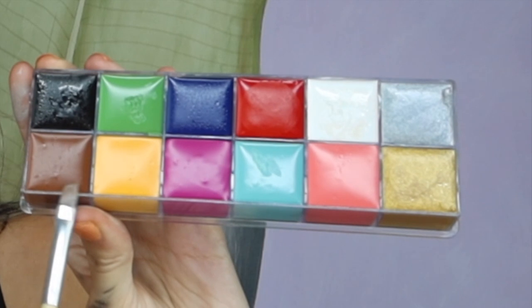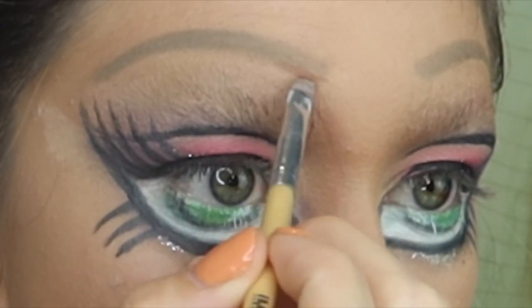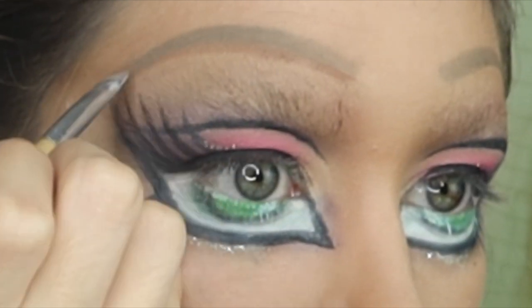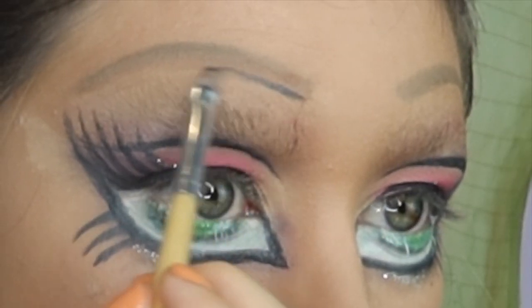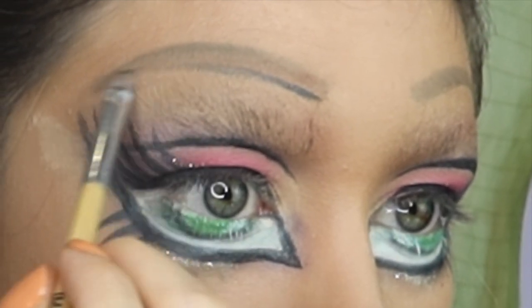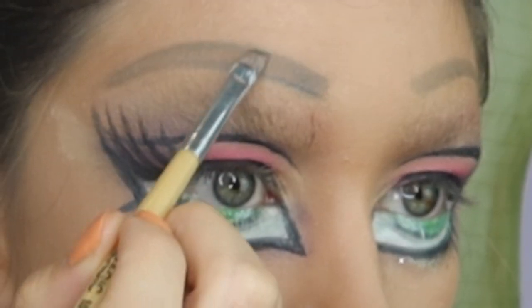Going back to my paint palette, I'm using the brown shade to start creating the eyebrow. Since it came out fairly light, I then went in with the black paint, slightly going over the brown and doing light strokes to make it look more like individual hairs.